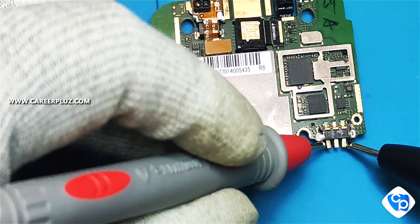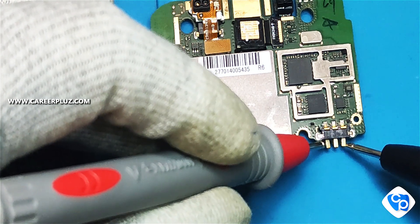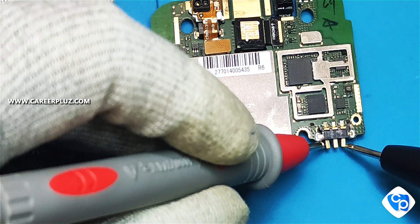Now you can see the sound. We have a sound, so we have a sound. The board is short, so we have a sound — indicating a short circuit on the board.